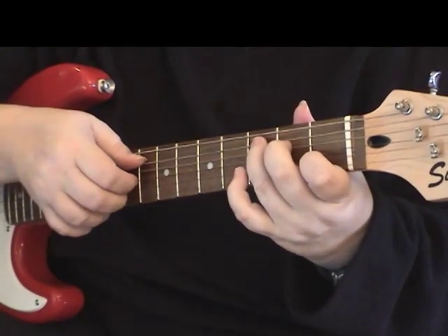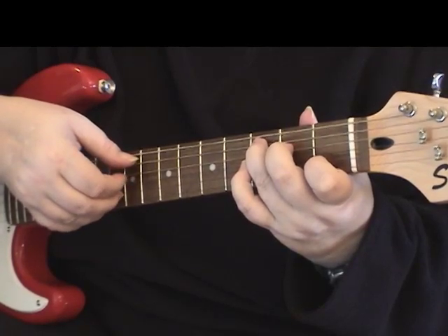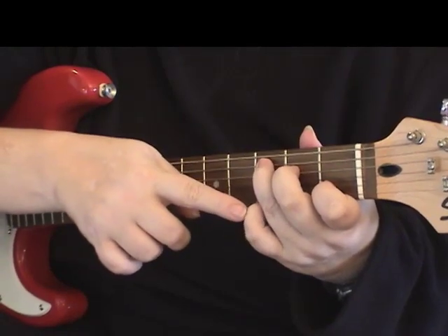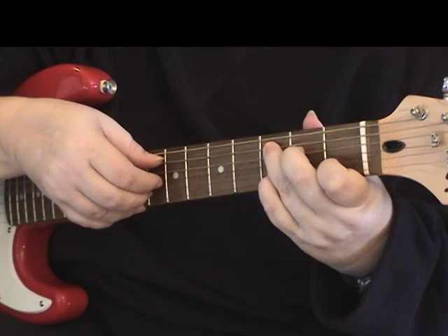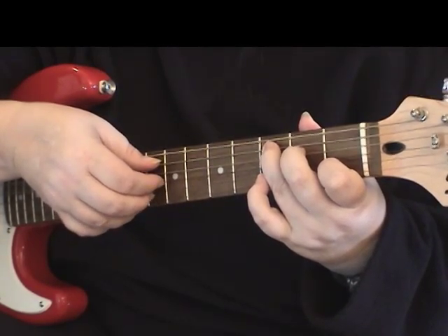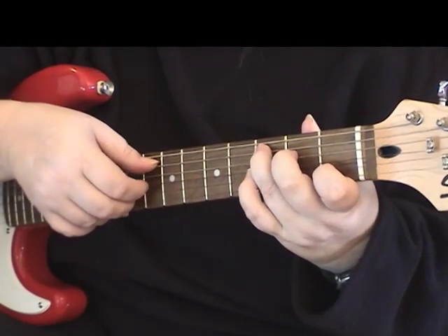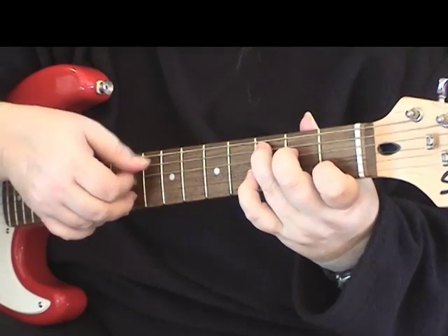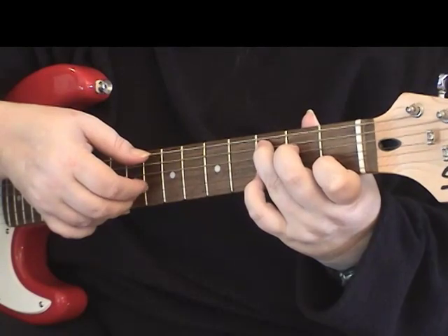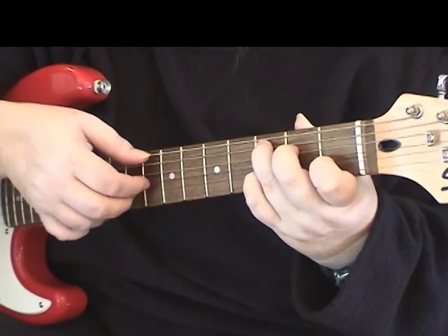Then we're moving back to the C chord and we're going to pluck the second string and the fifth string, then the open third string, then first fret on the second string — still in the C chord position — open third. We're going to move our little finger to the third fret on the second string, and then back to open third, open first, open third. So let's do that section again: start on the C chord, pluck the fifth and second strings, then open third, first fret on the second string, open third, little finger on the third fret of the second string, open third string, open first string, open third.